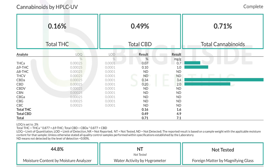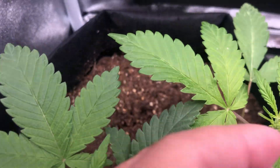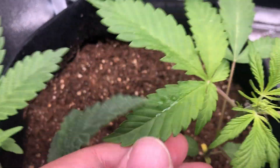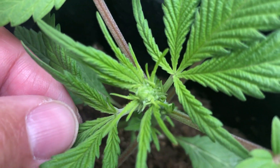As for the results, in the end the plant flower had a 0.16% total THC percentage, which is well below the 0.3% needed for this to be classified as a hemp plant. As for the amount of CBD, it came out to 0.49%, which is pretty low as well. And while this test was successful, I'll be doing one last batch of industrial hemp seed grows to send in for testing, since I was only able to get one female plant from this group.